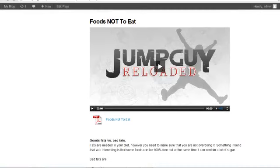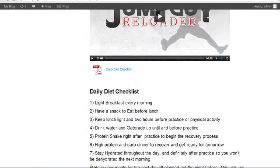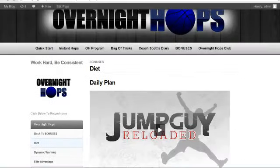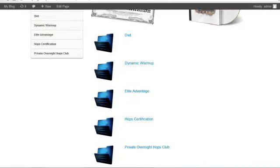There's a list of foods not to eat, and a list of things to eat. I've got a video and a daily diet checklist, with PDFs that you can download. Everything's printable and easy for you to access. There are a bunch of other bonuses below this video that you can check out.